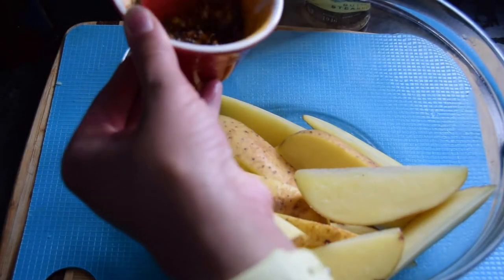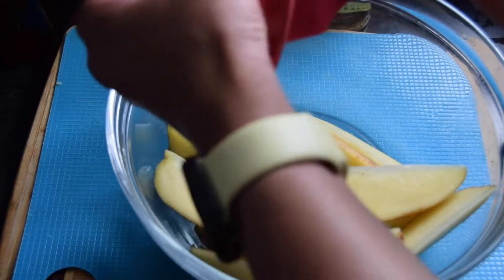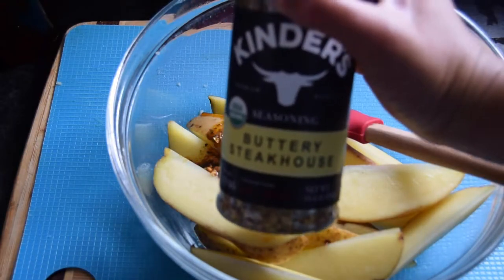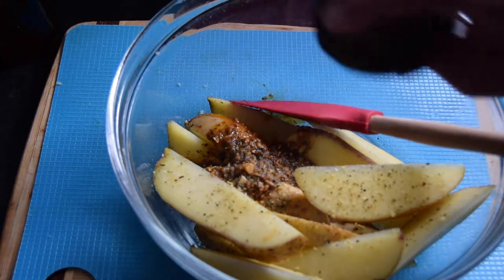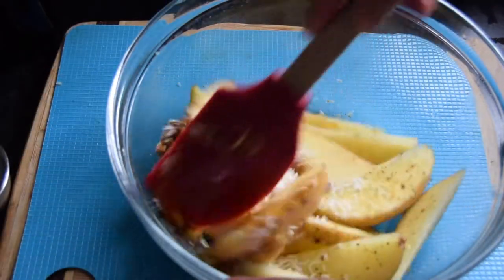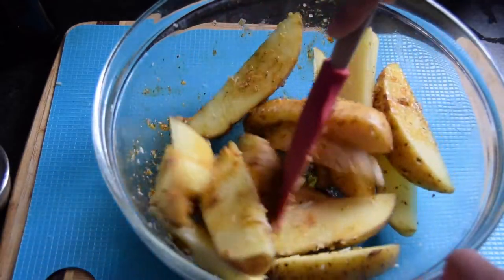This is our mixture of garlic, extra virgin olive oil, onion, paprika, and sea salt. I'm also going to sprinkle on some buttery steakhouse seasoning and add in our parmesan cheese. I'm just going to mix this and make sure everything is coated well.